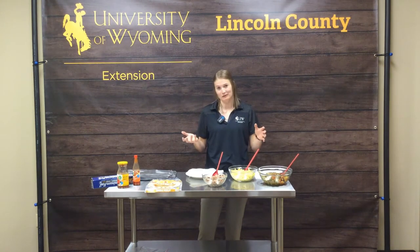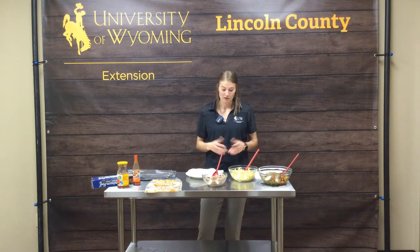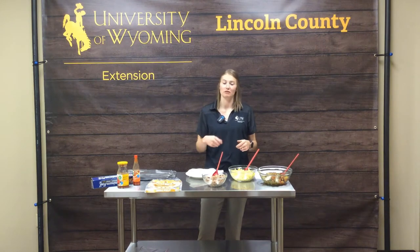Your next item is also a protein — the egg. I just scrambled up some eggs here. You can add some milk if you want them a little bit fluffier to boost up the volume.